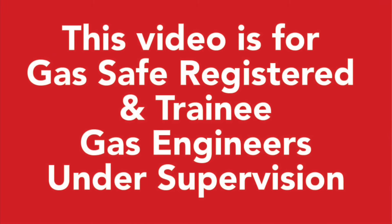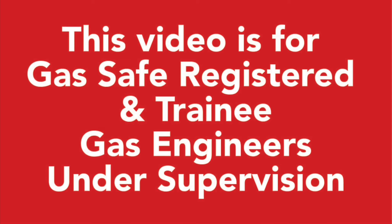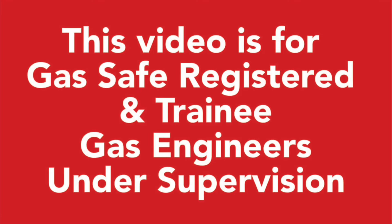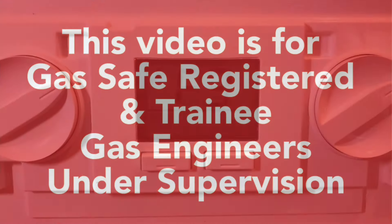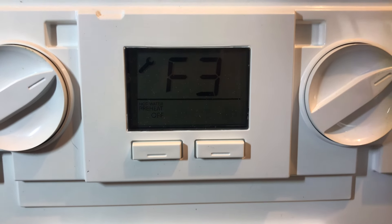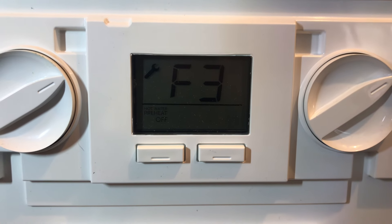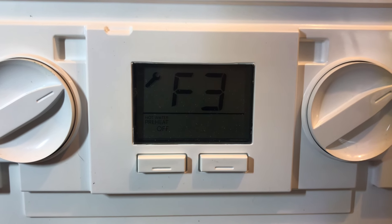This video is for gas safe registered and trainee gas engineers under supervision. Please comply with the current regulations. Hello again YouTube — today's video we are going to talk about the fan on the boiler.